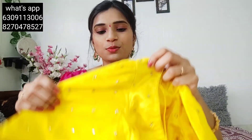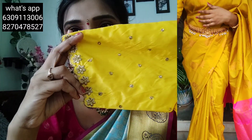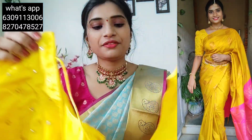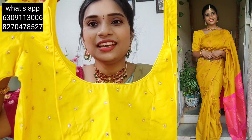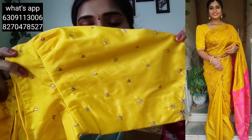My blouses are the same. This is a blouse — I am wearing pink or yellow. You can wear yellow to match or you can wear pink as well. You can wear a blouse with a pattern like this.